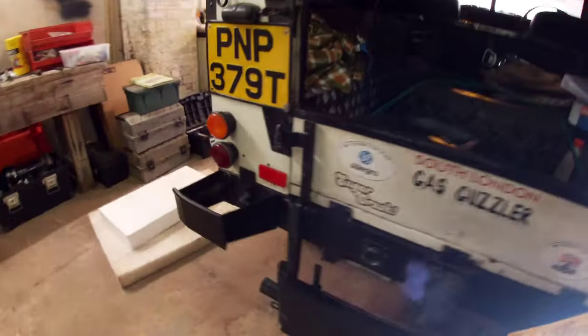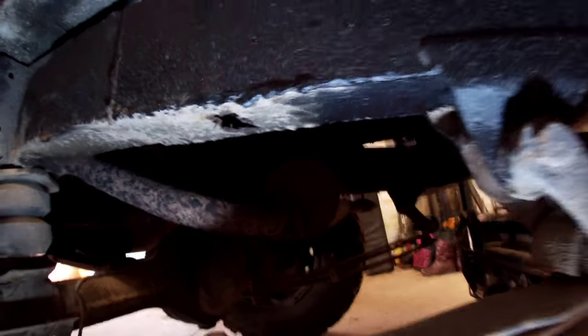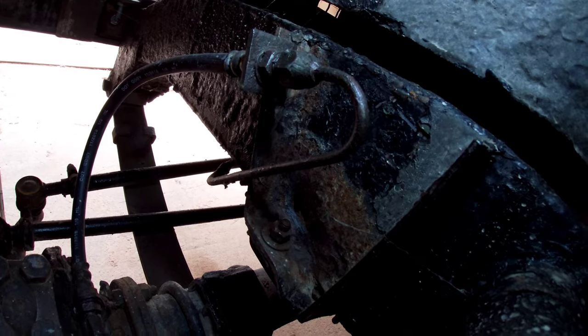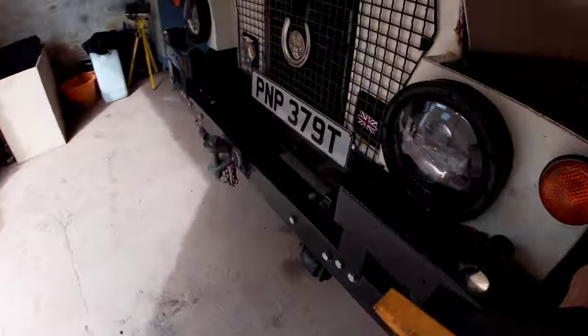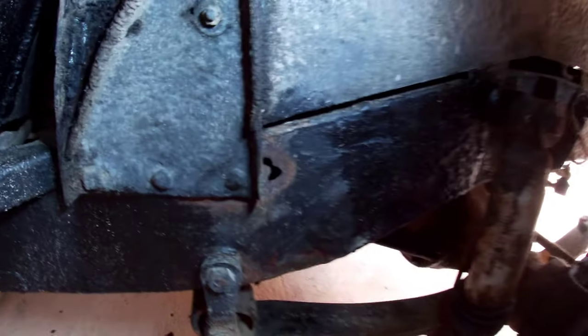And if we go underneath this side, you'll see it again. Ta-da! Holes! I don't know how the holes got there, but they're there. And the other hole is down there, in a really awkward place, of course. And the other hole is in an even more awkward place. There.